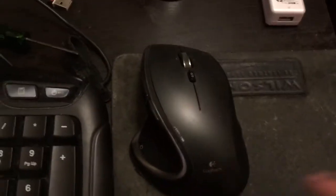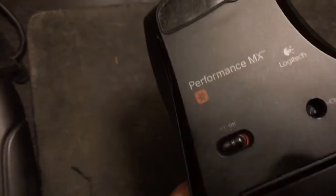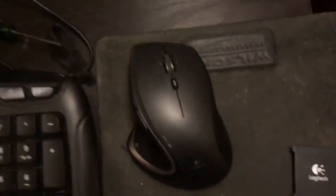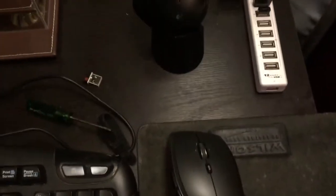I ended up getting this mouse — the MX Performance — but I didn't like the feel of it as much as the original MX Revolution. So I ended up buying the MX Master, which is coming in the mail.